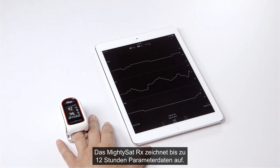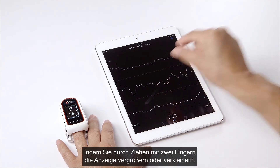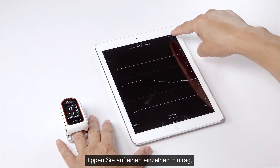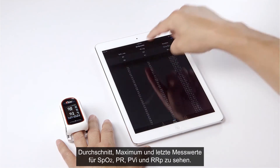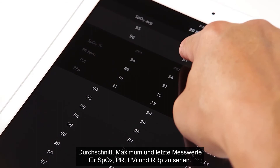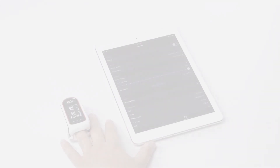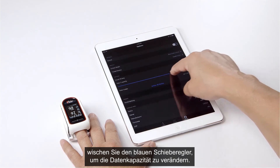The MidiSat RX will record up to 12 hours of parameter data. Toggle on the trend lines and use two fingers to shrink or expand the timescale you wish to view. To see measured parameter values, tap the blue trend icon. Tap any individual record to see detailed information including minimum, average, maximum, and last readings for SpO2, PR, PVI, and RRP. Tap the options icon and select email history to send the selected record's data via email. Swipe the blue slider to increase or decrease the timescale for recorded measurements.